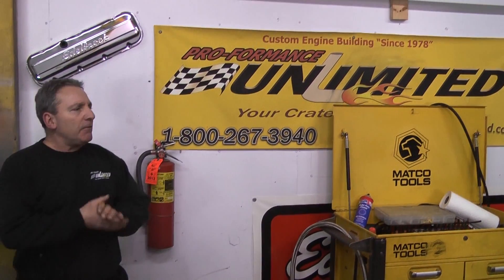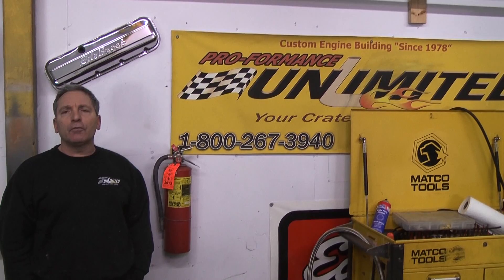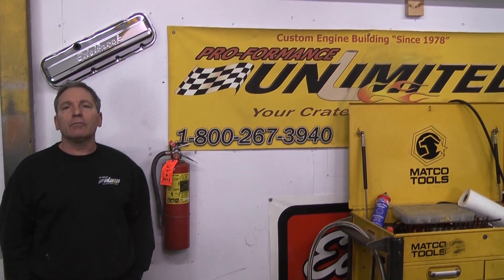Well there you have it — 363 Ford race design engine making about 540 horsepower. Again, Performance Unlimited, there is no other. Thank you.